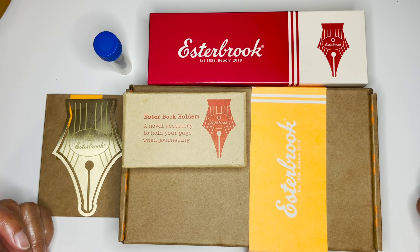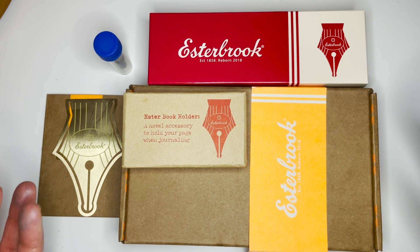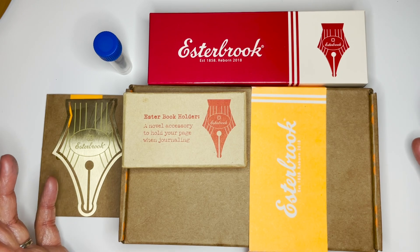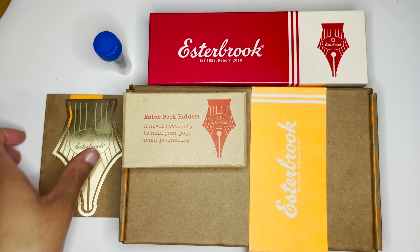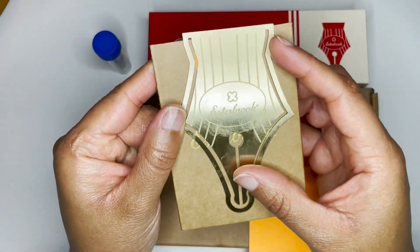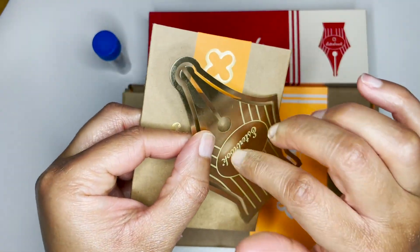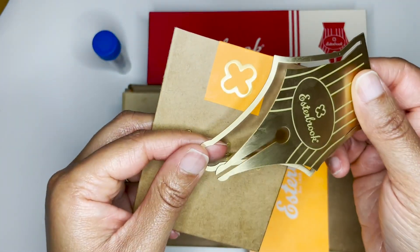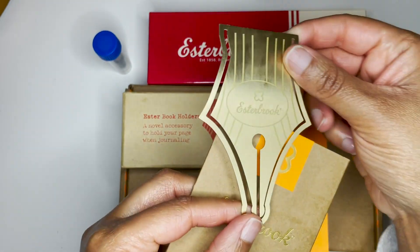Hey everyone, welcome back to Carrots and Olives. My name is Brittany and today I have an unboxing of Estrobook items that I purchased directly through Estrobook for the first time. First thing up, they provided a free bookmark and it's made of metal. I'm hoping it's going to be very sturdy, but it's really nice to look at.